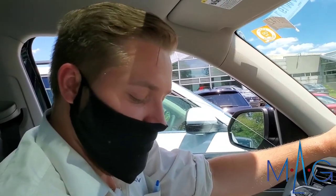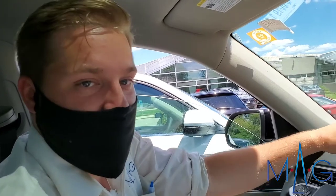Hey guys, it's Logan with MAG Volkswagen here in Dublin, Ohio, and I'm going to be showing you the all-wheel drive system in the 2021 Volkswagen Atlas.